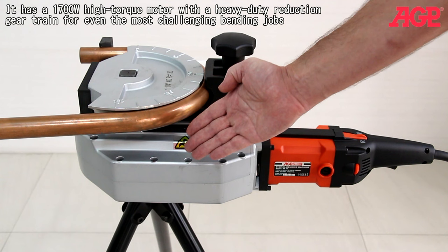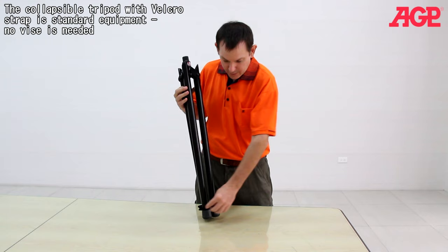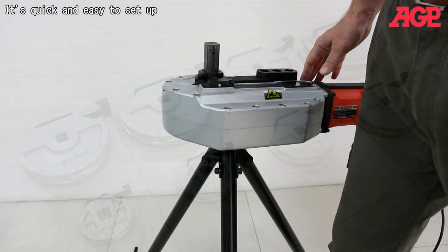The controls include the trigger switch, direction lever, and degree selector thumb wheel. The collapsible tripod with velcro strap is standard equipment. No vise is needed. It's quick and easy to set up.